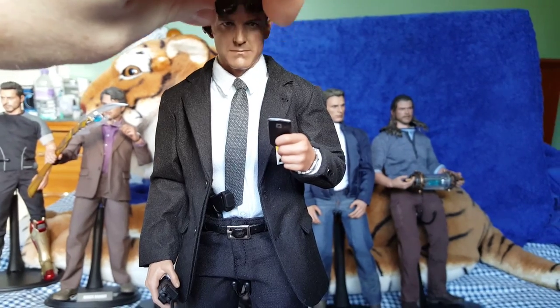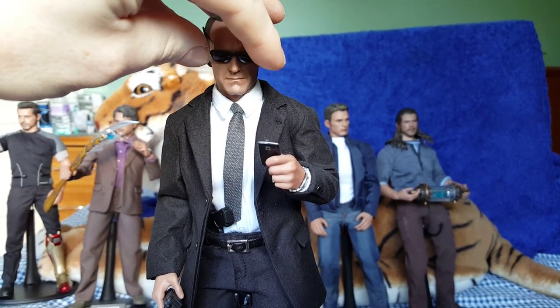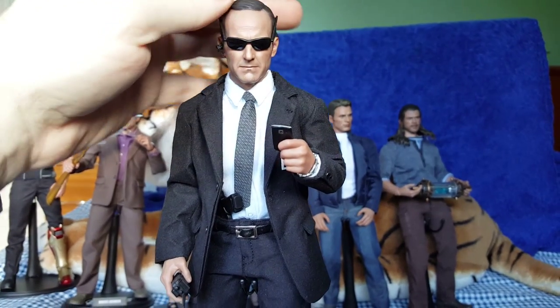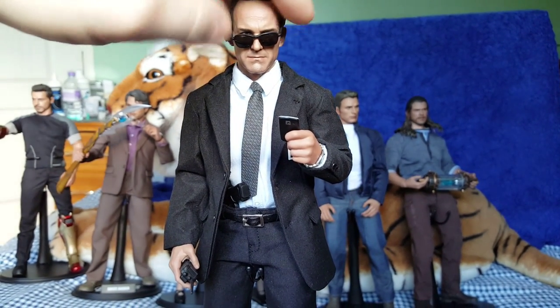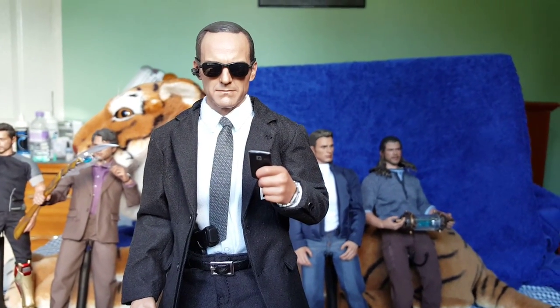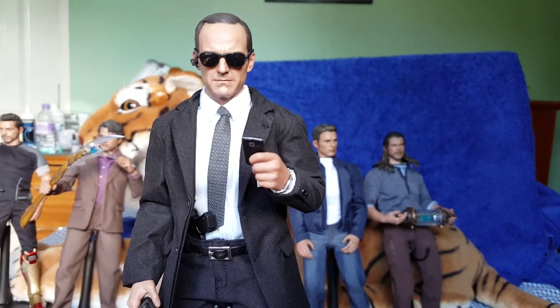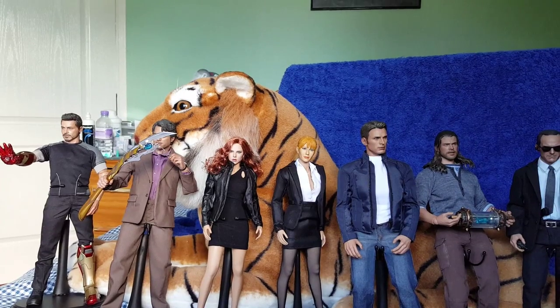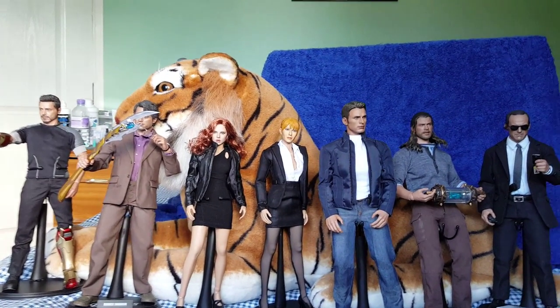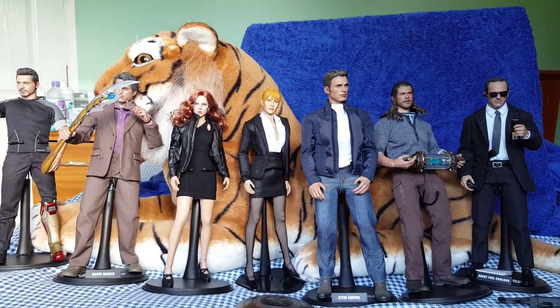So that's Agent Coulson. I'll show you a look without his glasses on — it does look like the guy who plays him. I can't remember his name off hand; I'm sure somebody will put a comment below. So I'll put another pause in here, put him back with the other characters and just have a final roundup. So there you go — that's my civilian figures as it stands at the moment.